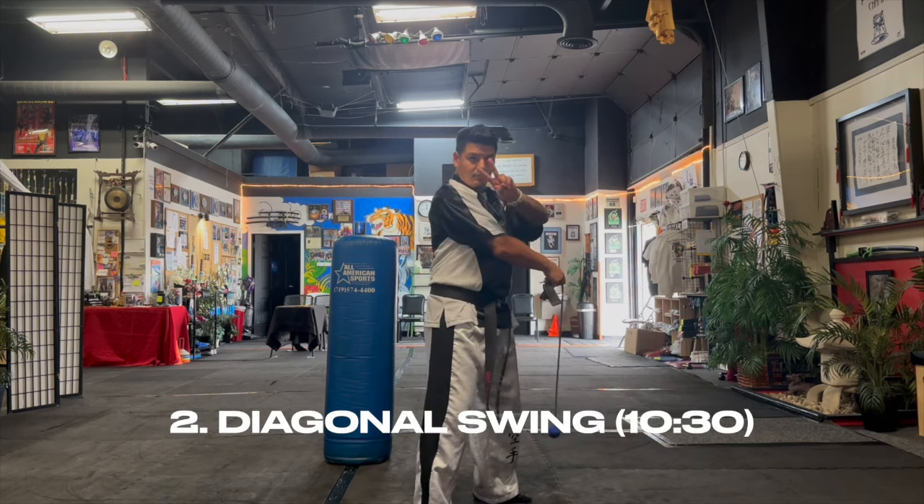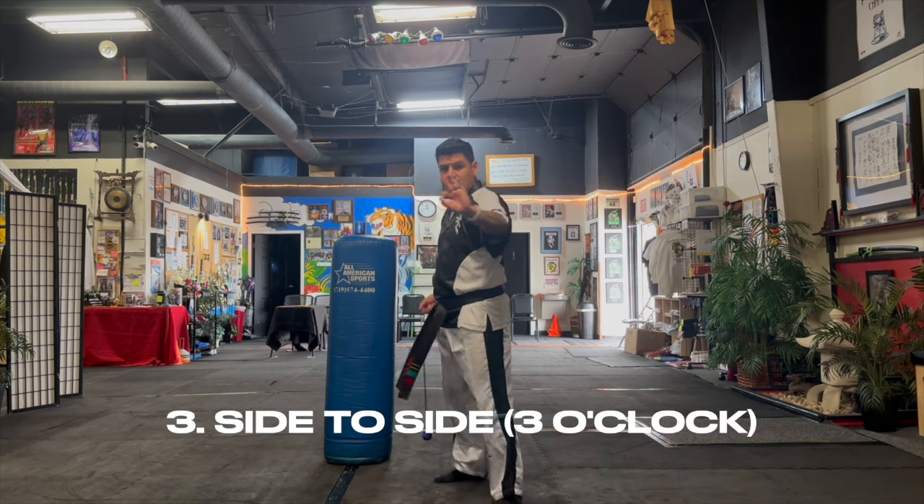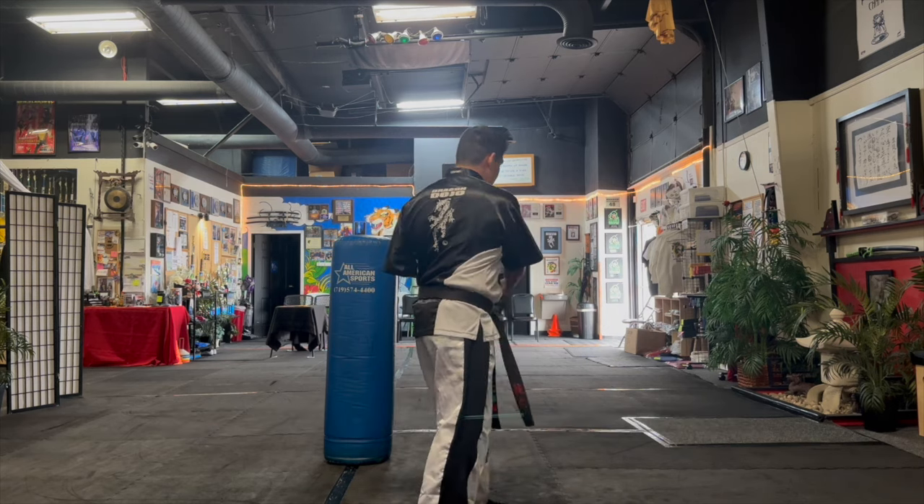Let me show you them quickly. Number one is a diagonal swing, swinging from the 1:30 direction. Number two is another diagonal swing but swinging from the 10:30 direction. Number three is a side-to-side from three o'clock. Number four is exactly the same but side-to-side from nine o'clock. And number five is the baseball throw — you put it in your hand and throw straight forward.